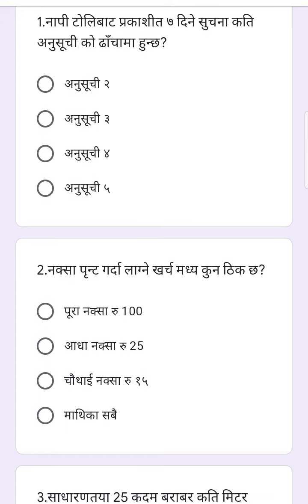Option number two, option number three, four.